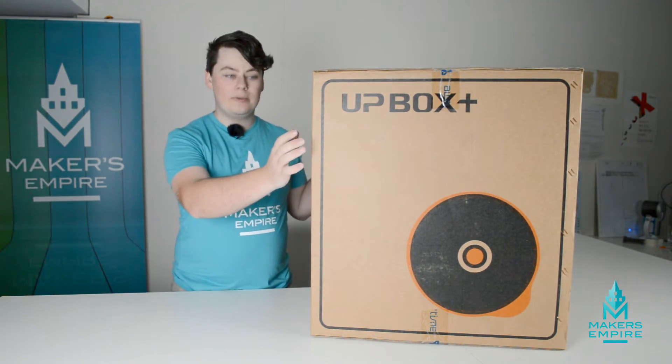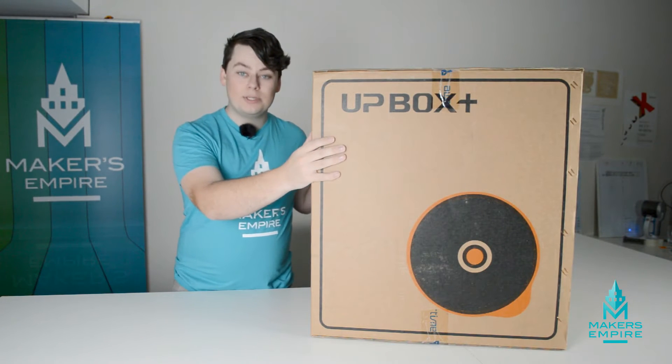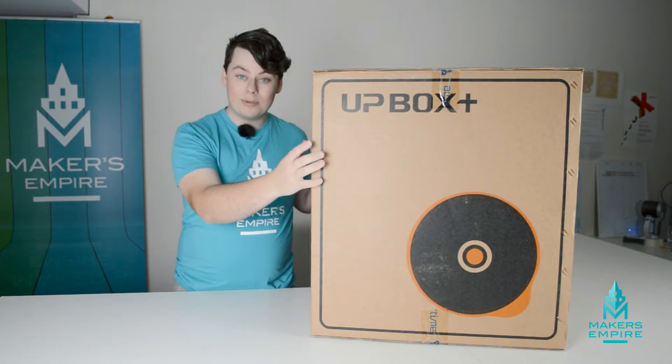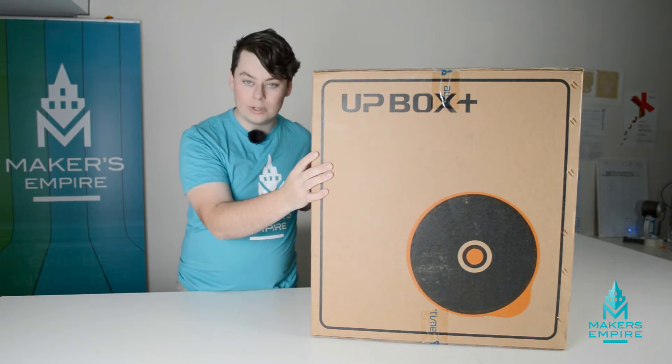Today, we're going to be having a look at the new Upbox Plus. We're going to be unboxing it and showing you how to set it up. The Upbox Plus is a large format printer. It's an enclosed printer. It has a HEPA filter. It can print with PLA plastic. It has automatic bed leveling, and it is compatible with both Mac and Windows.